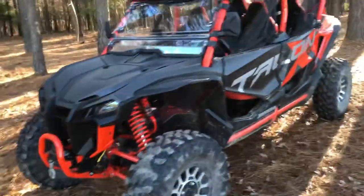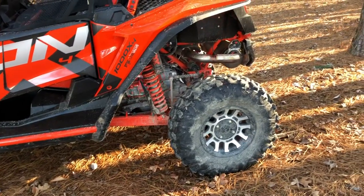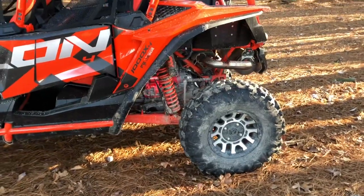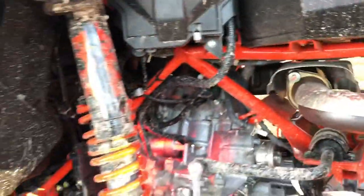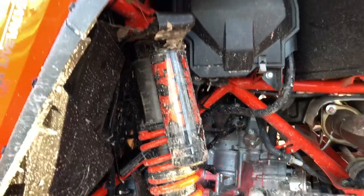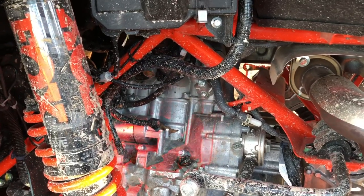I've had one problem with this Talon since I purchased it — it actually shut me down on the trails at Carolina Adventure World, at the farthest part of the park from the parking lot. I hit a small bump and it just started throwing lights and codes. I was bummed and didn't know what to do. I took the battery positive and negative terminals off, which didn't really help. I started reading through the book and ended up calling the Honda dealership, talking to my salesman, and they had seen this issue once before and gave me some advice.